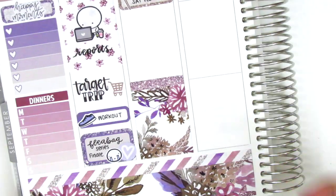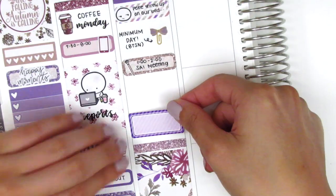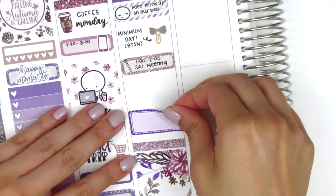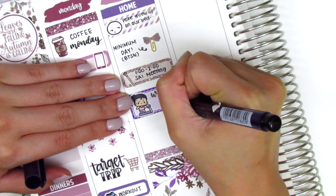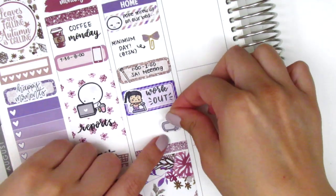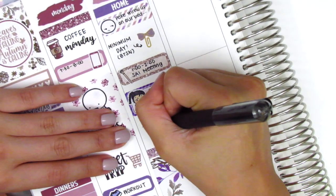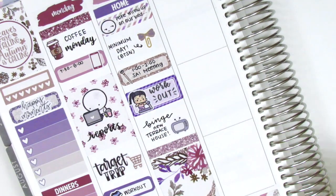I moved to the bottom and placed a full box, used a glitter header and left a small sliver of space in between, then pulled in about a third box from my Leftovers collection and used a Workout Girl sticker from Whimsical Cat Studio to mark my Tuesday workout. I used a TV icon from My Spoiled Planner to mark that we binged the newest installment of Terrace House that day.